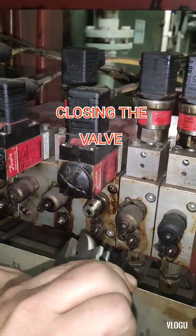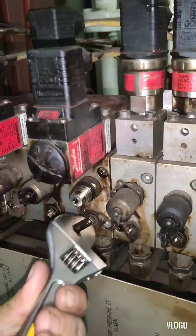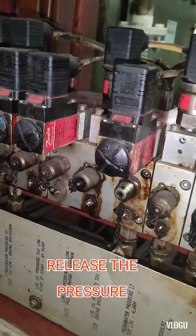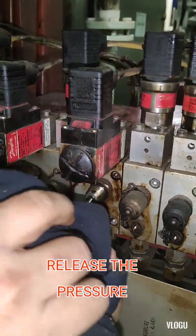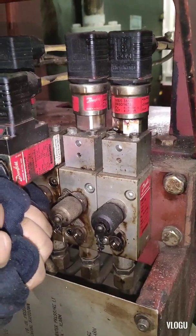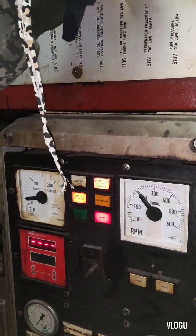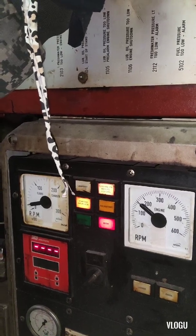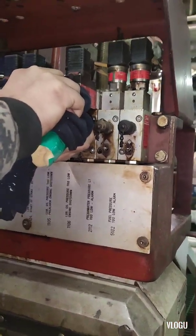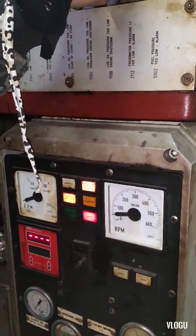Now we are closing the valve. It's already closed. After we close the gate valve, we need to release the pressure on the pressure switch. After the pressure is released, the pressure switch starts to trigger. Now look — the speed of the engine starts going to zero and the engine is tough. The lube oil pressure-too-low engine shutdown is working normally.